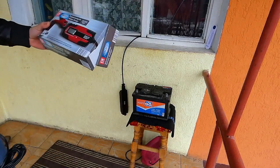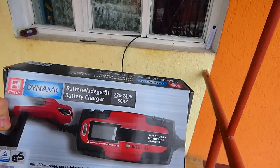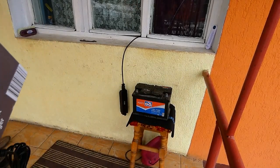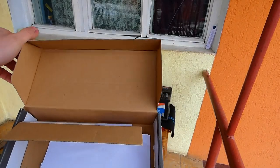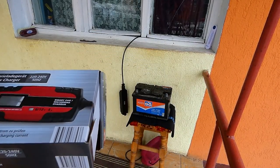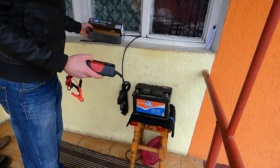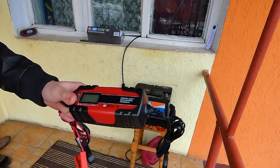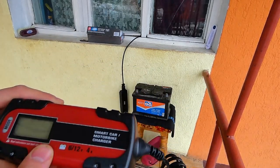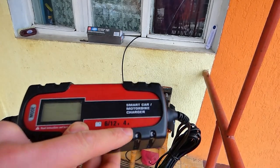Nu știu cum se numește, dar scrie dinamic, încărcător de baterie, 220-240V, 50Hz. Acest redresor sau încărcător de baterie, cum vreți să-i ziceți voi, poate încărca de 6V și de 12V. Bagă 4A pe oră.